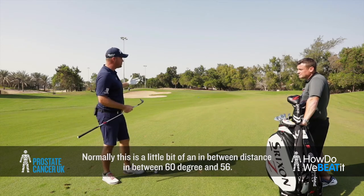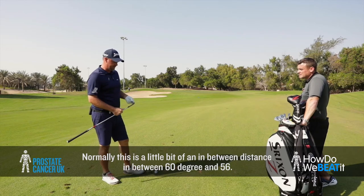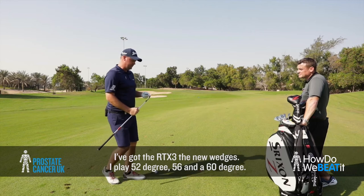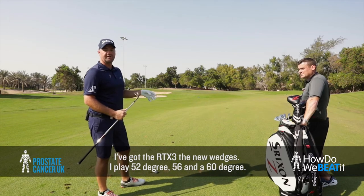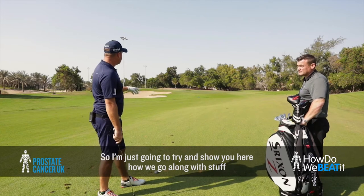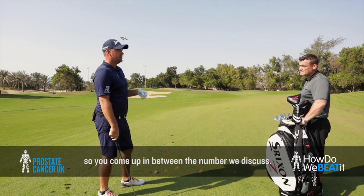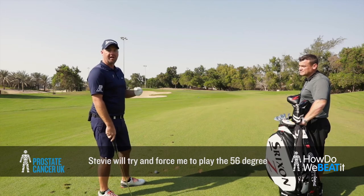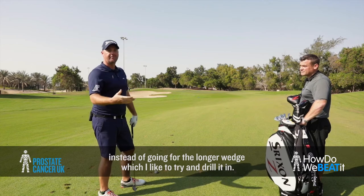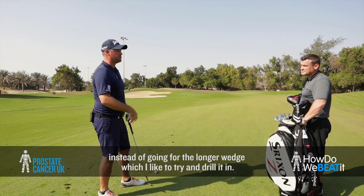Normally, it's a little bit in between distance, so in between 60 degree and a 56. I got the RTX 3, the new wedges - play 52 degree, a 56 and a 60 degree. Stevie would try to force me into playing the 56 degree and feel it in there, instead of going for the lob wedge that I like to put back and try to drill it in there.